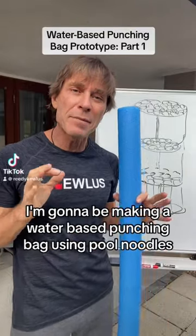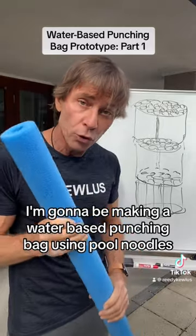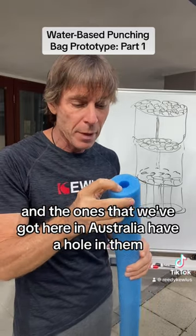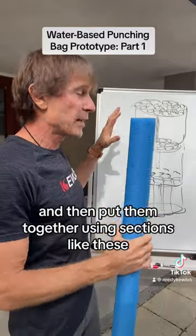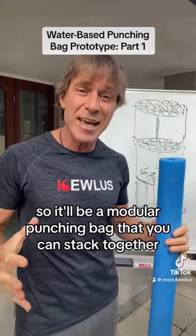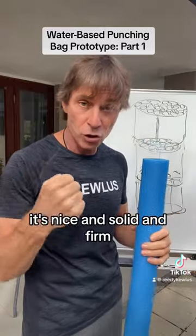For my next prototype I'm gonna be making a water-based punching bag using pool noodles. I like pool noodles because they're cheap, and the ones we've got here in Australia have a hole in them, so I'm gonna be able to fill them up with water and put them together using sections like these. It'll be a modular punching bag that you can stack together — water inside — so when you punch it, it's nice and solid and firm.